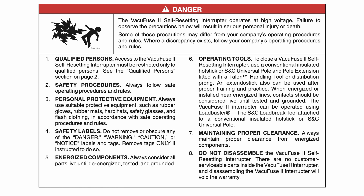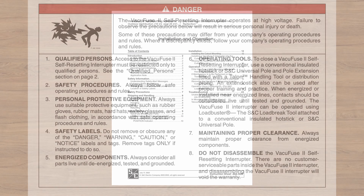The VacuFuse 2 self-resetting interrupter operates at high voltage. Failure to observe the precautions below will result in serious personal injury or death. Some of these precautions may differ from your company's operating procedures and rules. Where a discrepancy exists, follow your company's operating procedures and rules.